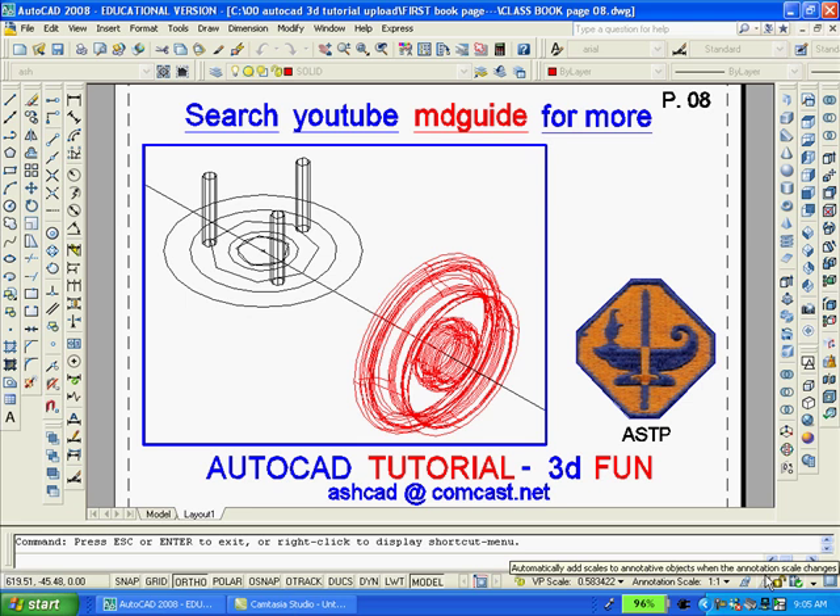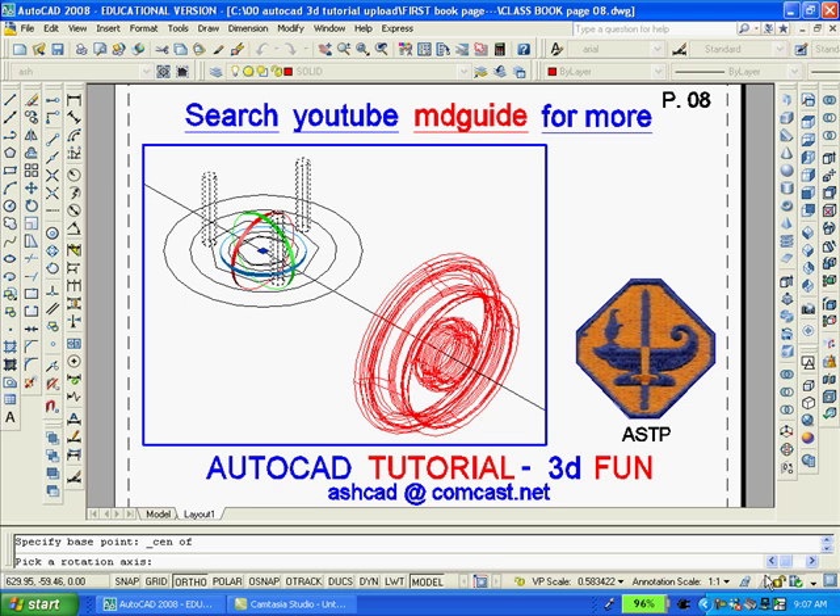The three holes are now extruded and I will use AutoCAD's 3D rotate command so that I'll be able to move them through the wheel. When you use the new AutoCAD 3D rotate command, the axis appears a little differently. You'll notice on the screen that there are three ribbons: red, green, and blue. We want to rotate these three extruded holes in the direction of the green, so we'll select the green ribbon. It will turn to yellow and then we'll type 90, and that will rotate the holes.